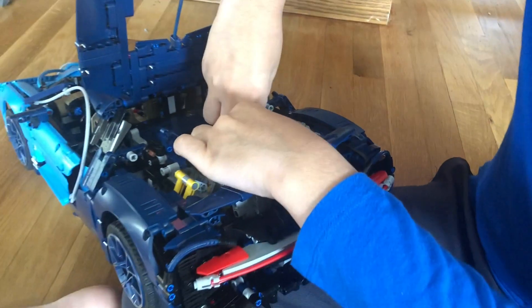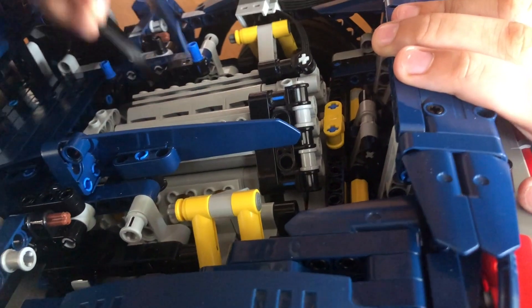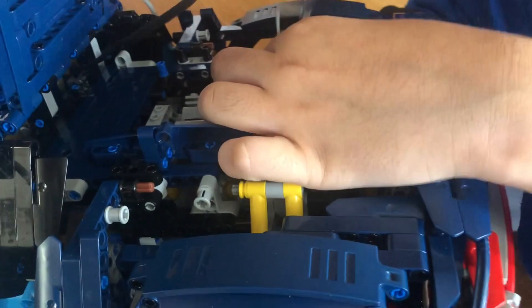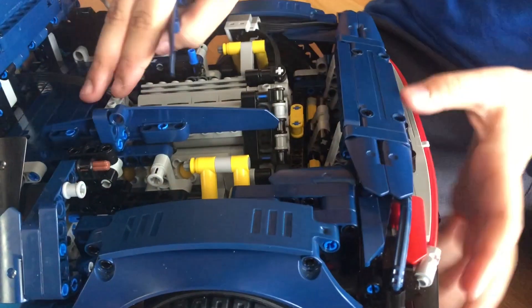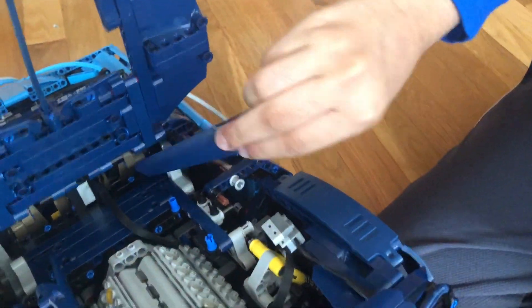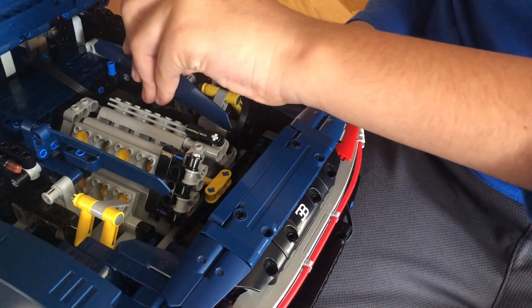This is the extension cable. I put it at the lower part of the piston so that it doesn't get stuck. I tucked it down there and then brought it out over here, and that area connects to the seat. This is how you set the motor with the extension cable to bring it to the front.